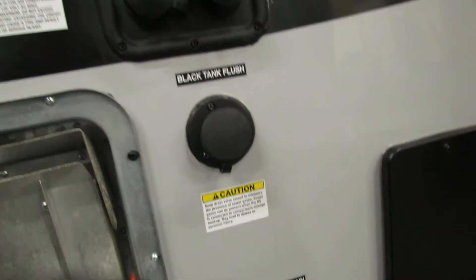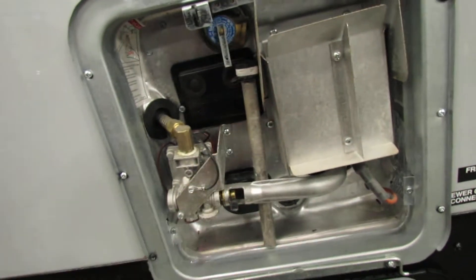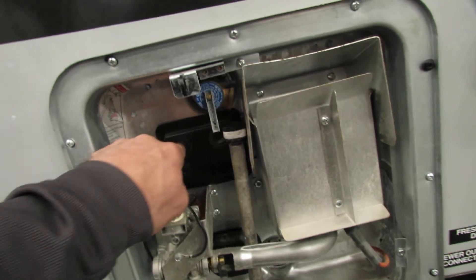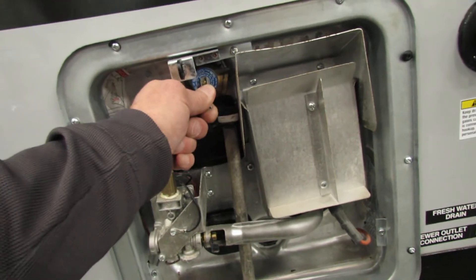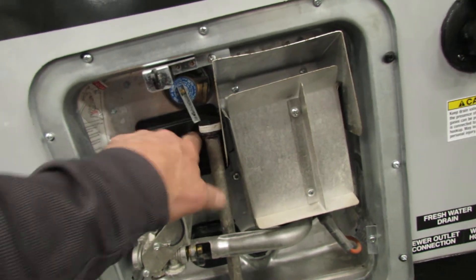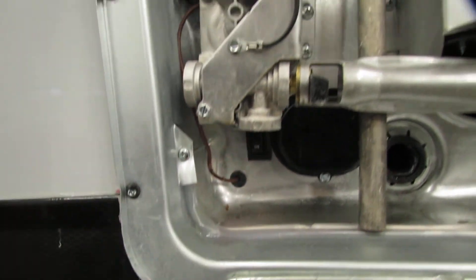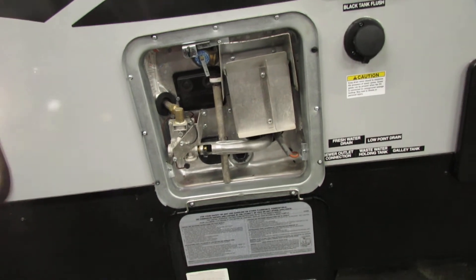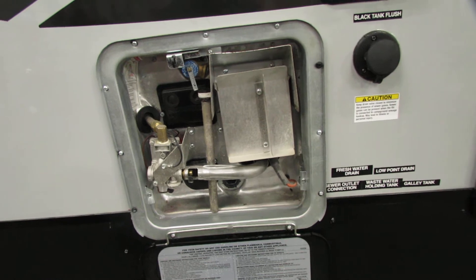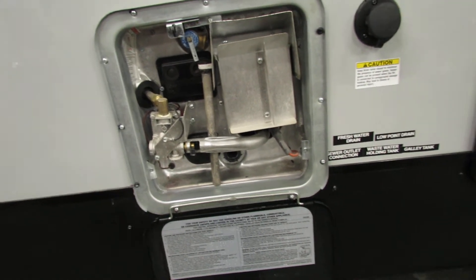Water heater is gas and electric. You want to install your anode rod, which will deteriorate over time. You have a gas and electric reset button — make sure you have water in it and release the air. When you see water, make sure the buttons are pushed in; you have an electrical switch on the bottom left. You can also use the LP switch inside. Run them both and it'll give you essentially endless hot water — it recovers faster.